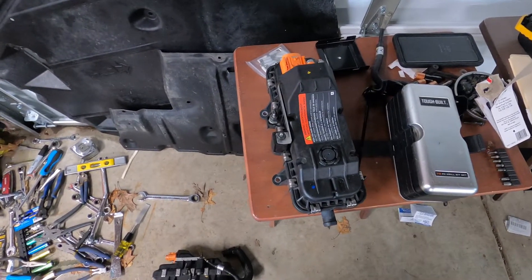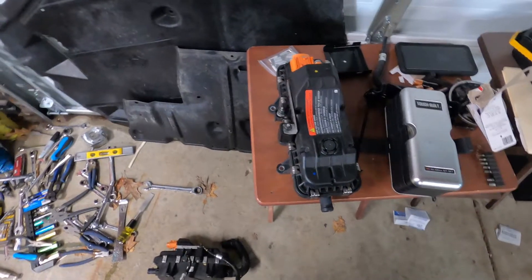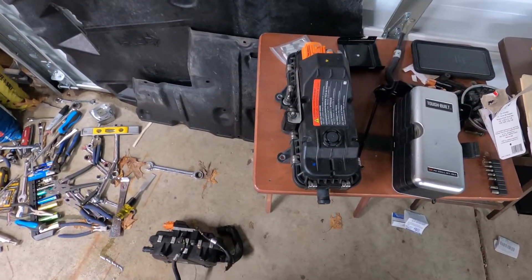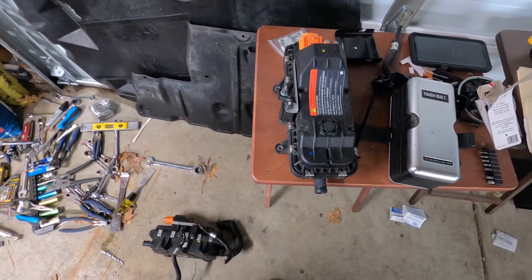We have rubber shoulders, rubber arms, rubber hands, and rubber backs — everything else bad. So this is going to be a multi-day job. I'm okay with it, as long as we can hopefully get it done. We got that part out — that's the biggest thing today. More to come later.